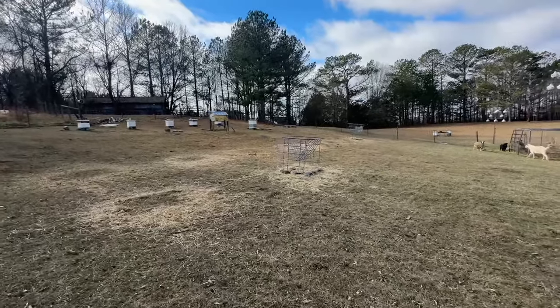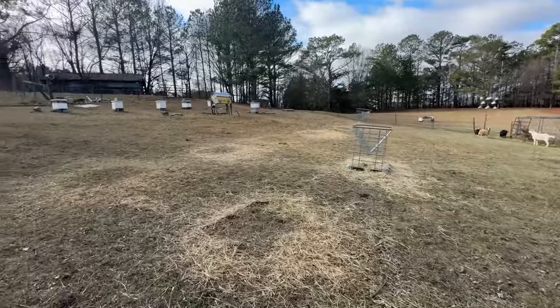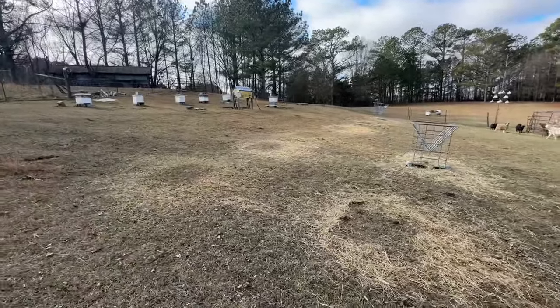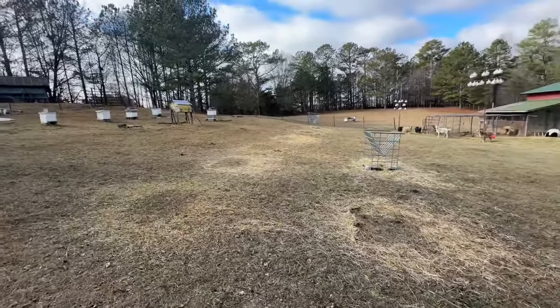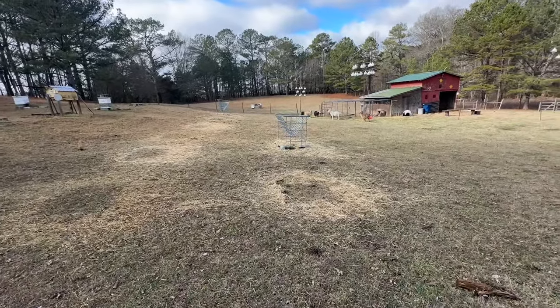It's a little cool outside, I think it's about 40. I'm going to give you a little update on the pasture restoration for 2023. This is the last video I'll put up for pasture restoration.